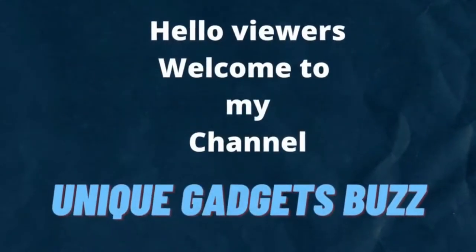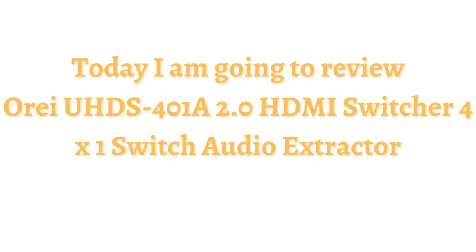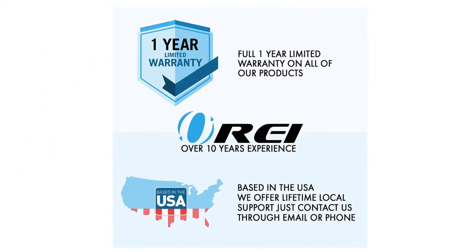Hello viewers, welcome to channel again. Today I am going to review the Ori UHD S401A 2.0 HDMI switcher 4x1 switch audio extractor, supports up to 4K 2K at 60Hz, 1080p, IR remote control. Let's get started and I will describe you the details.